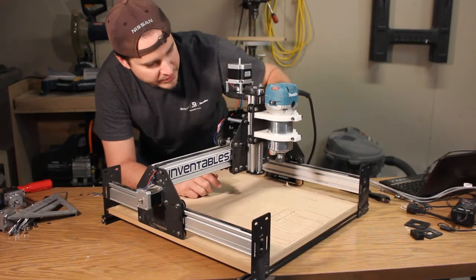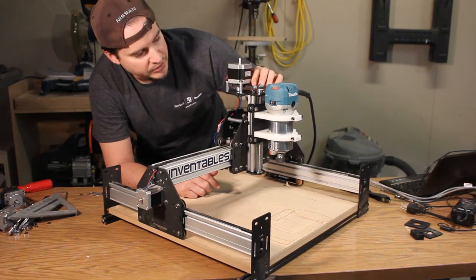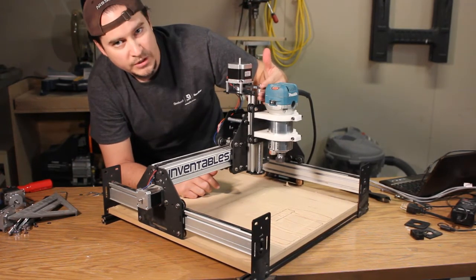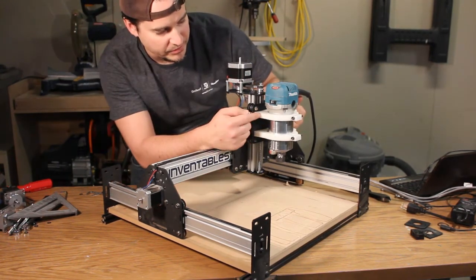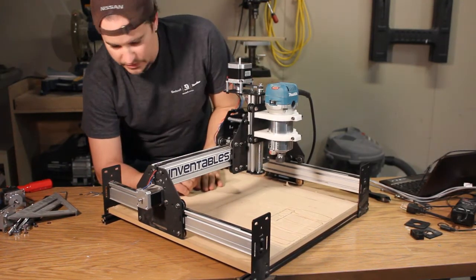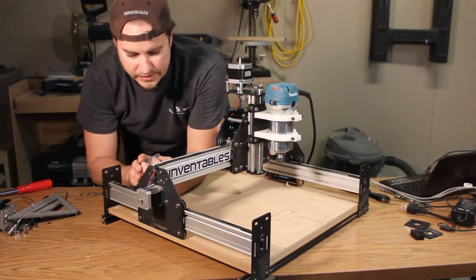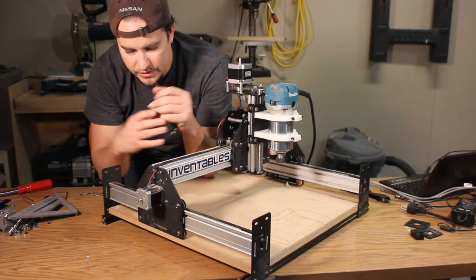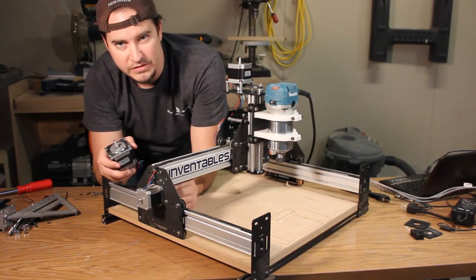Here's the Acme Z upgrade and the NEMA 23 belt drive all set up on the Shapeoko. There's a ton more room between the motor plate and the router, so I'll be able to mill out some new motor mounts and move that router back, which should help with some of the rocking. I was going to install the other NEMA 23s for the X and the Y-axis, but the shafts on them are quite a bit bigger than the NEMA 17s, so I will need to order some new gear sprocket things for the belt drives.